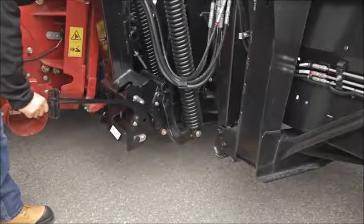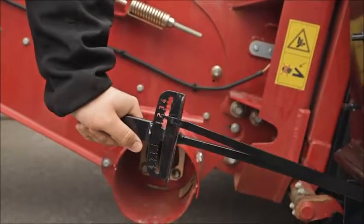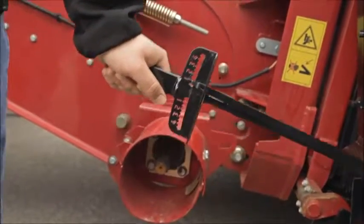When finished, return to the right-hand side of the header to recheck the float reading in case it changed with adjustments to the left-hand side.